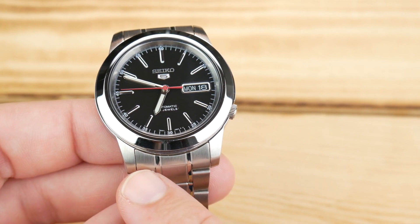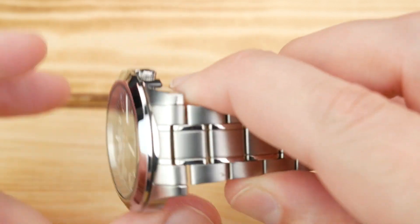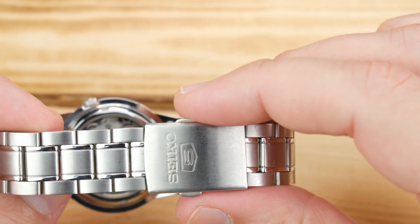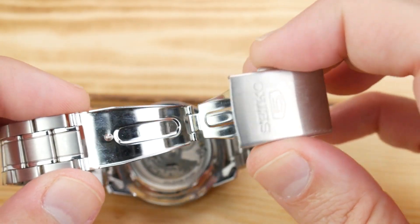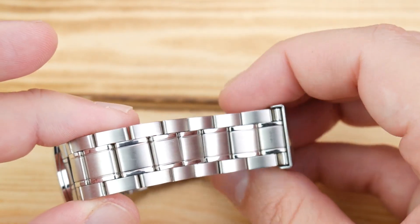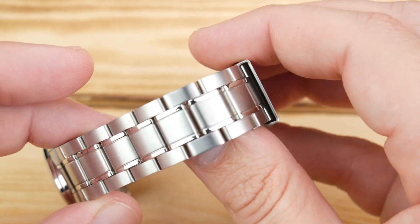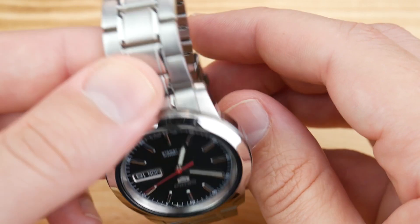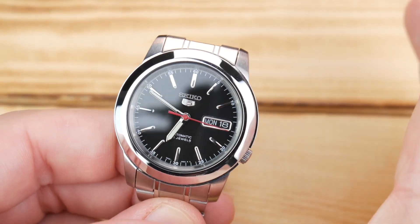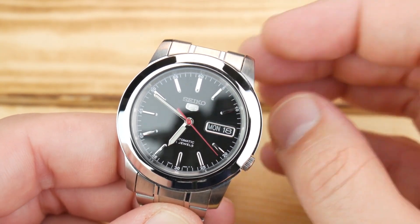The lug width is listed wrong all the time — it is 20 millimeters, not 18. The bracelet itself tapers down to 18 millimeters and then back up to 20 for the clasp. It's a two-button deployant, pressed metal with folded links. I would not recommend the bracelet — whenever I have these I absolutely switch over to a leather strap, sometimes even cordura. In general these watches are kind of basic everyday style, but they dress up really well and dress down really well.